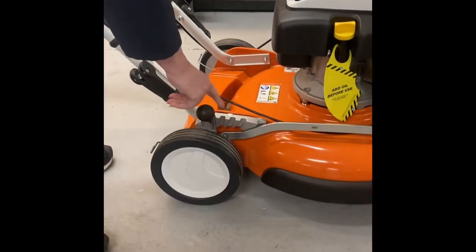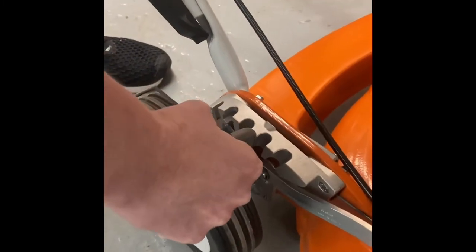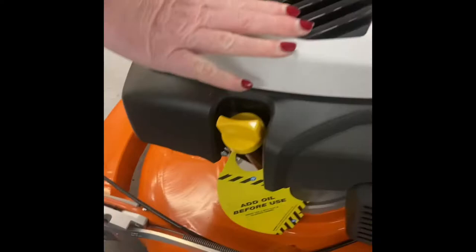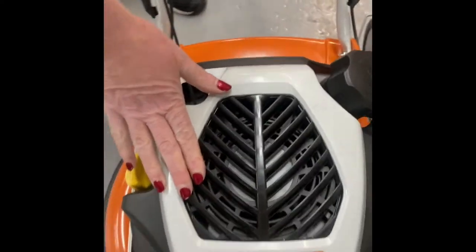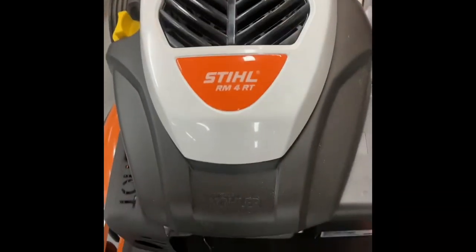This mower has one handle to adjust the height into each of the different settings. It has a Kohler engine, which is a powerful low-emissions engine running on unleaded fuel.